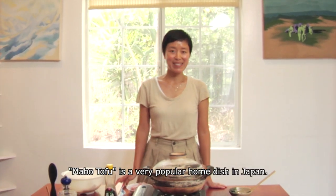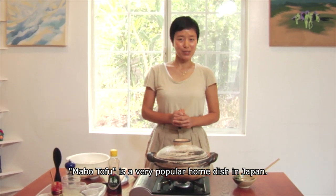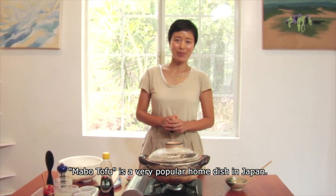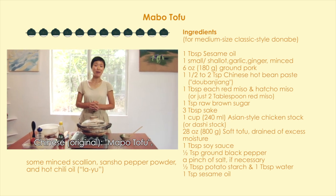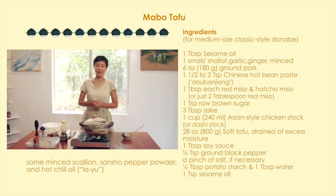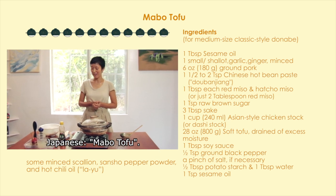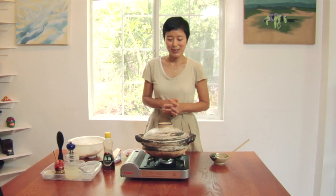Hi everybody! Welcome to Naoko's Happy Donabe Life. Today's menu is Mabo Tofu. It's a very popular dish at Japanese homes. It's originally from China — they call it Mabo Tofu — but over so many years, the dish has been localized and we have our own Japanese version. So let's begin.